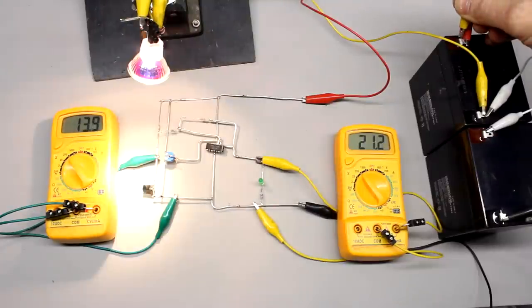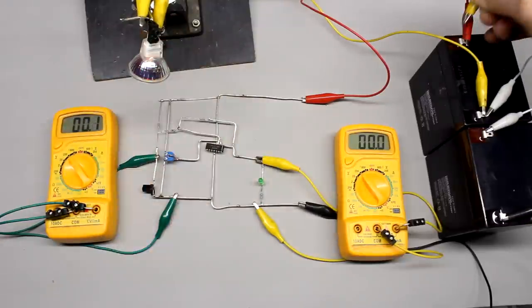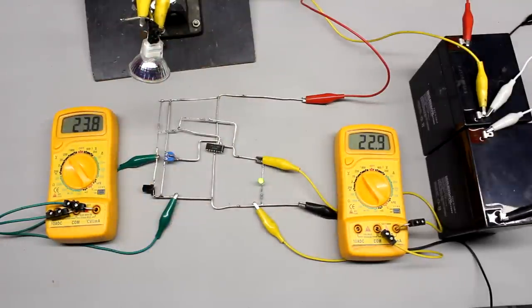That's all about operational amplifiers for now — more examples will follow soon. Thanks for watching and bye for now!